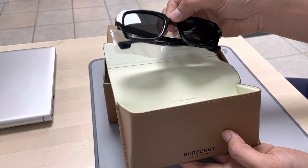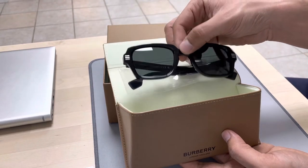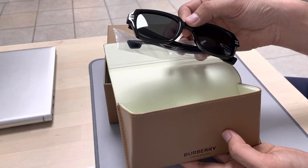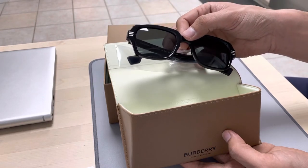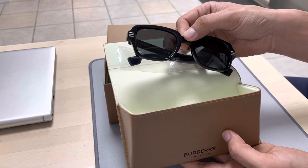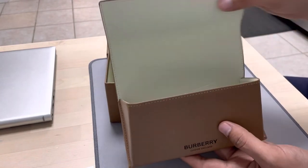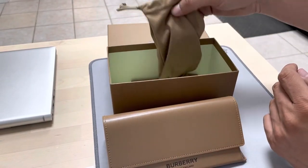I purchased this because I prefer this style based on the shape of my face. It suits more for those people who have a square type of face or an oval shaped face.